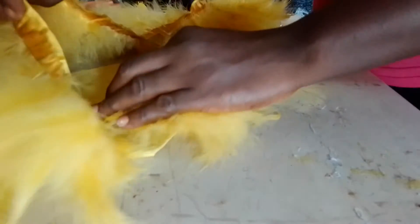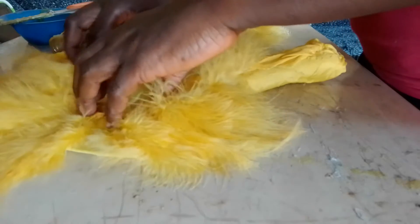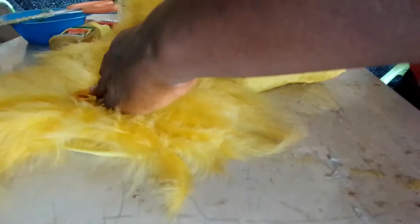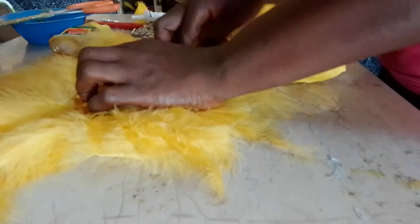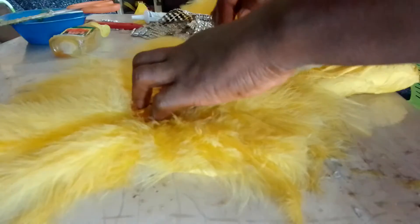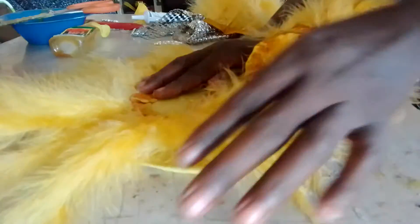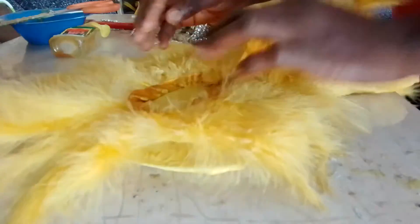Take it round and gum it, gum it like this. It is gummed now. Use scissors to test what I'm doing.